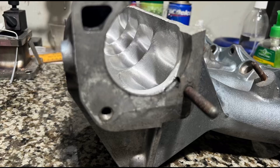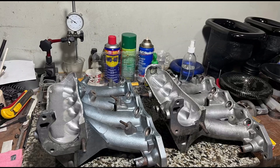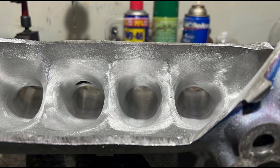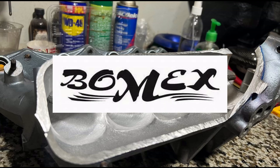We would actually also calculate the volumetric efficiency of my own engine based on the dyno sheet. This might give you more speed over rivals.